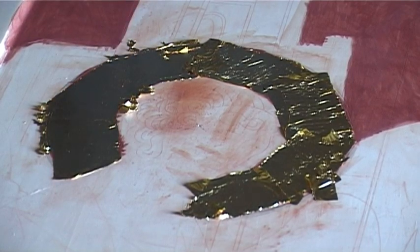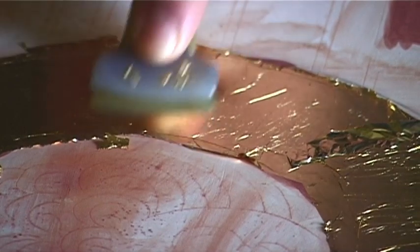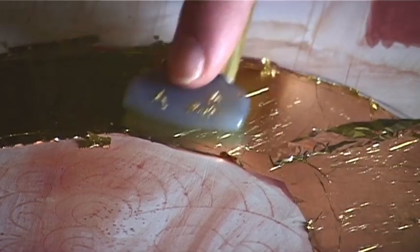We judge a good gold leafing when the surface, after the first leafing, gives a clean and orderly picture without too many variations in the luminosity or too many opaque areas.